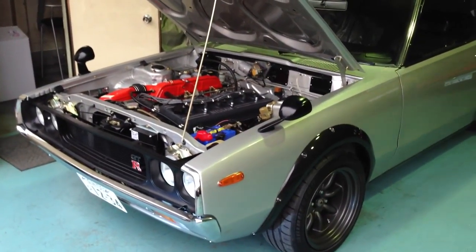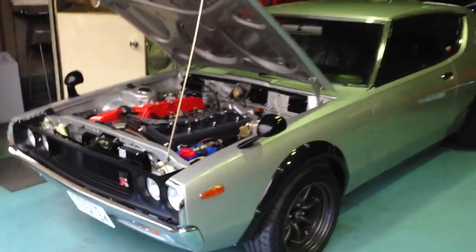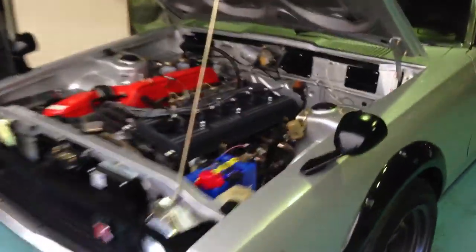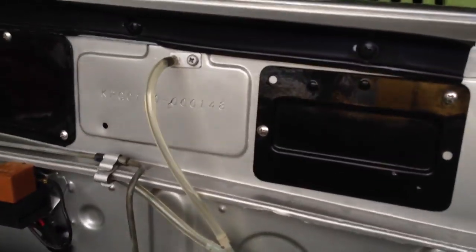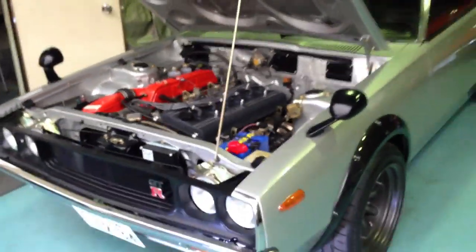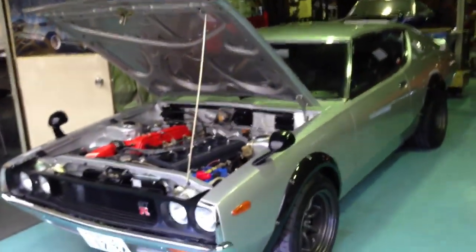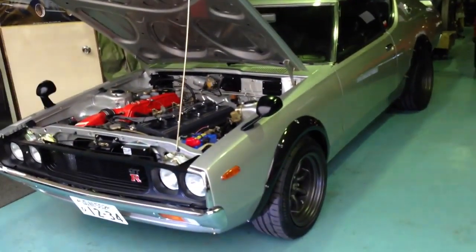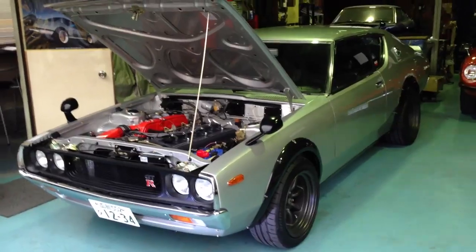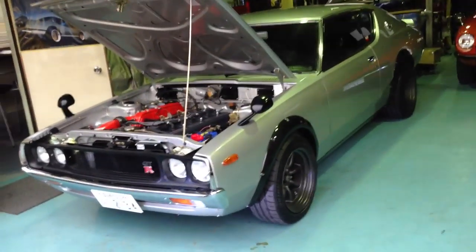He's doing a new project — a KPGC 110, chassis number 148 of 197 made. Inoue-san's not happy with it — he thinks it needs a complete overhaul, and that's what the customer wants. So he's doing a complete restoration on this car.